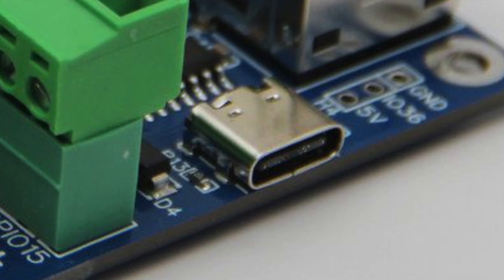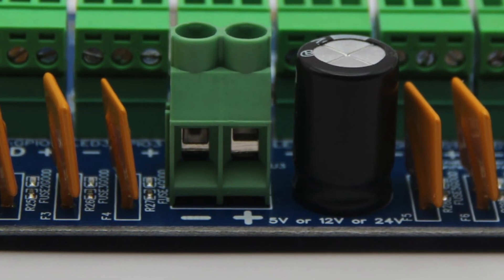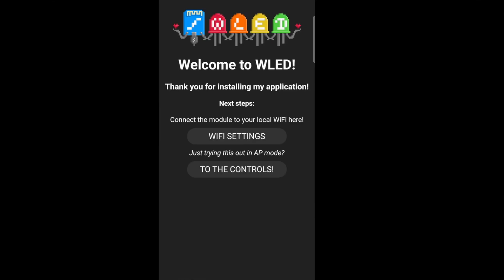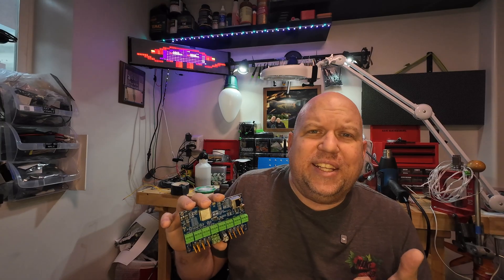It can be used with either 5V, 12V, or 24V LED pixels. Pluggable Phoenix connectors make wiring easy, and WLED comes pre-installed with support for Wi-Fi or Ethernet connections. It's DIY friendly and also very cost effective.